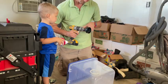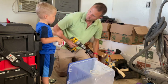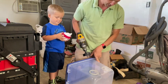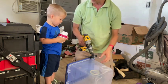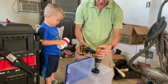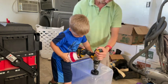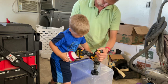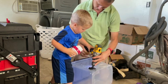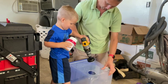So let me get the drill set up. How old are you? Show the camera — three! Okay, so this is not hard, a three-year-old can do it. Now you are a very advanced three-year-old. Okay, pull the trigger. Keep going, pull it. There we go. So then we just pull this sucker out. You got it.